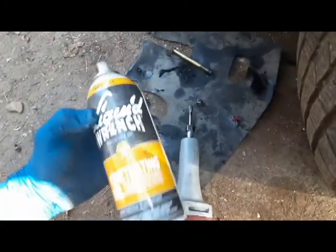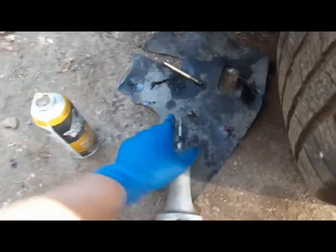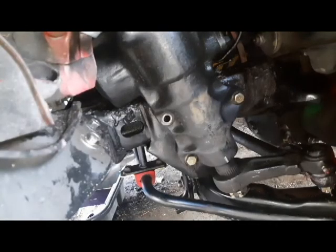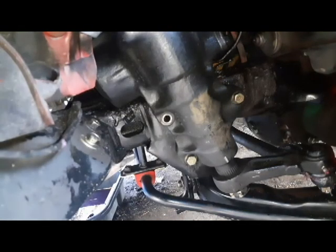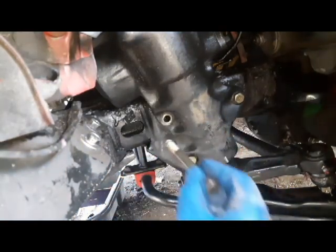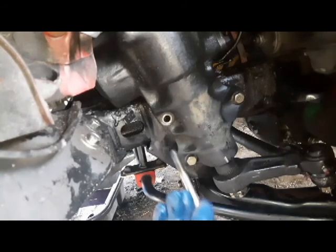I figure it's worth it if it gets the job done quicker. I already sprayed on some liquid wrench. Ear protection because these things are pretty loud, and obviously eye protection because I don't want metal in my eyes. I'm going to position the camera and use one of the mounting bolts for reference.